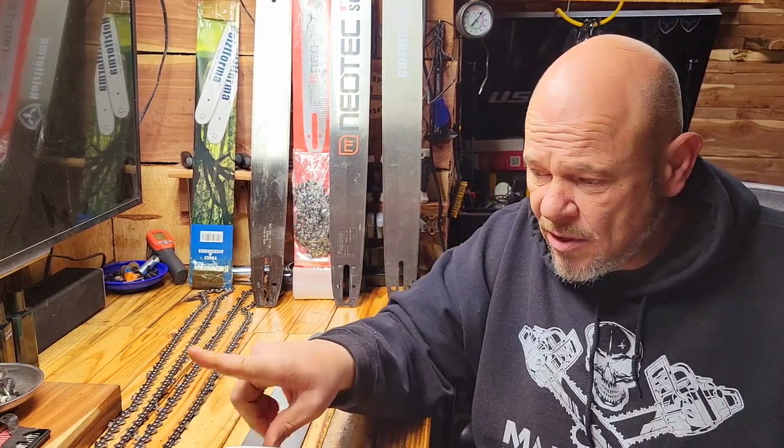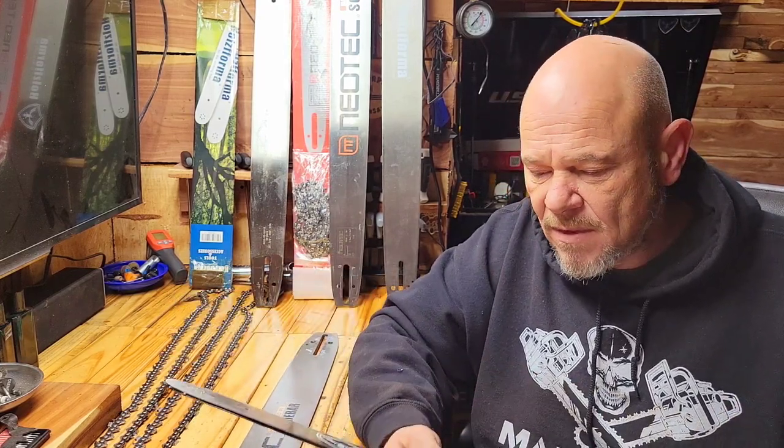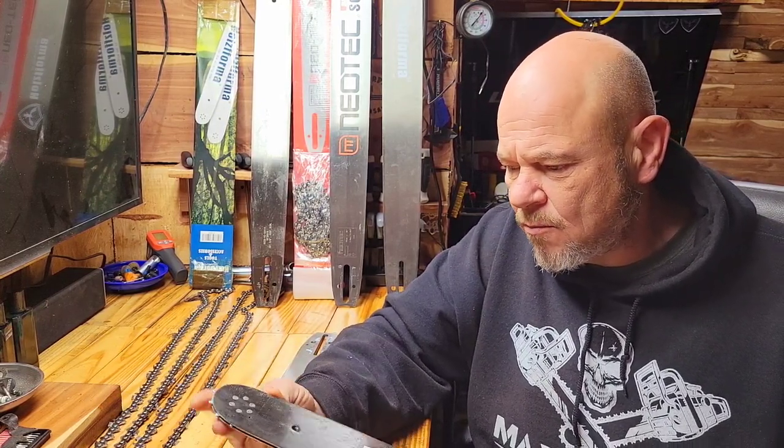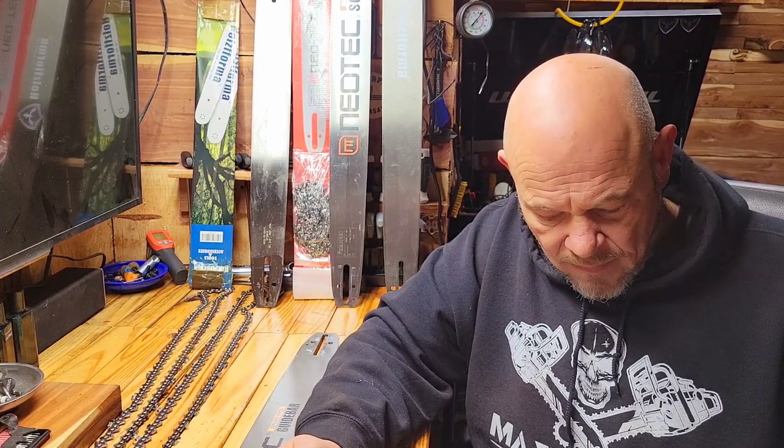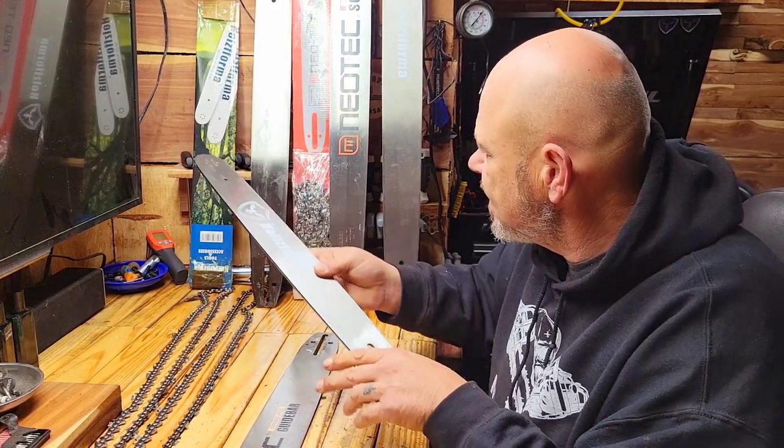If you have a larger bar on the chainsaw mill, the end of the bar will start sticking past the end of the wood. Not a bad bar for the price — really isn't. Got no trash talk to say about them. It's a good-looking bar; I've had no issues with them and the tips have done well. Again, around $45.